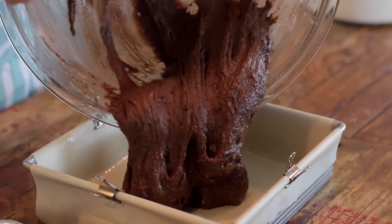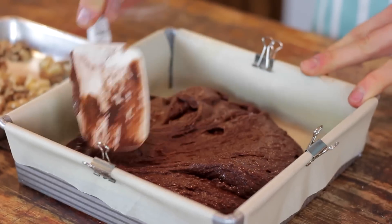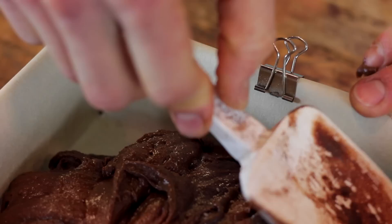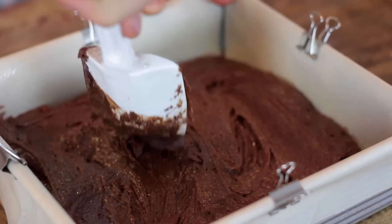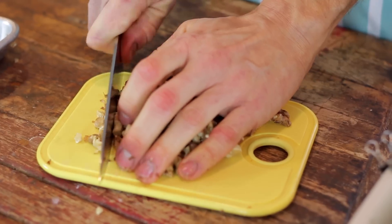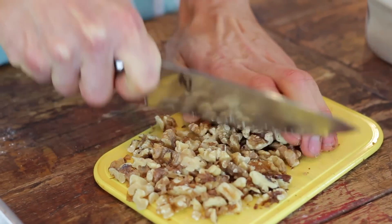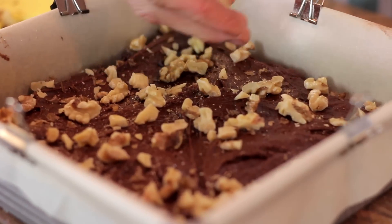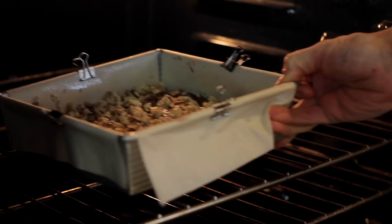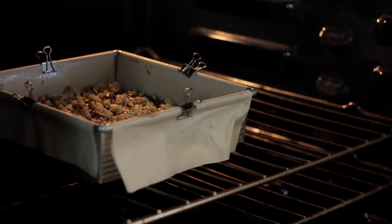Once your brownies are just mixed together, you can pour them directly into your prepared pan. Just smooth out the top and make sure they spread to the corners, but you don't have to be too concerned — they will level off a little bit in the oven. When my walnuts were done toasting after about 5 or 10 minutes, I removed them, let them cool, and gave them a quick rough chop. You don't have to be too precise — if you like bigger or smaller chunks, you can customize this. Just sprinkle them over the top and place the whole pan in your oven and let them bake for about 25 to 35 minutes.